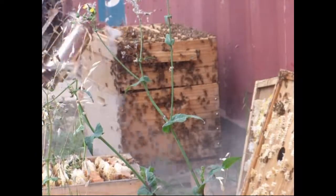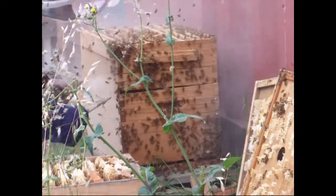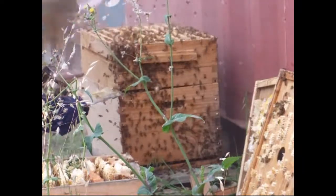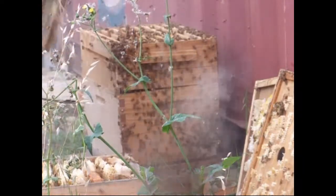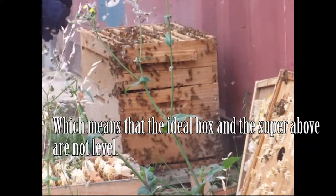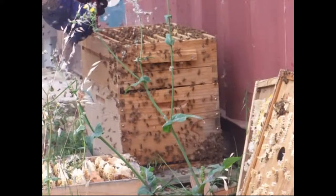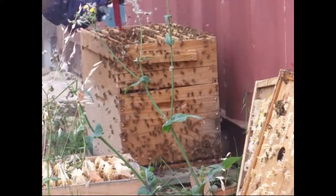I think the reason I've got so much crazy comb in this ideal box is because of this gap here - this little ledge that I left on because I didn't plane off the bottom of the box before installing it. Hopefully by swapping boxes I think we'll fix that. I think it was only last week that I did this, so they've drawn a fair bit of comb already.